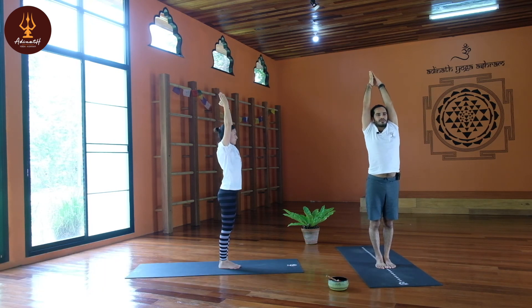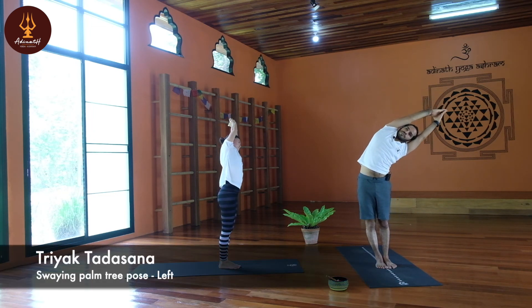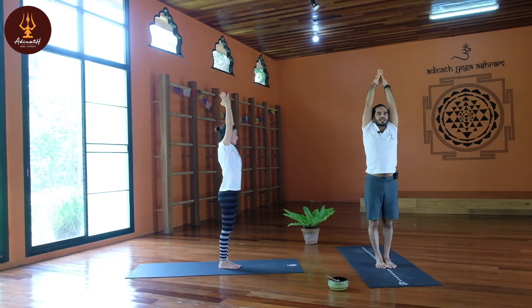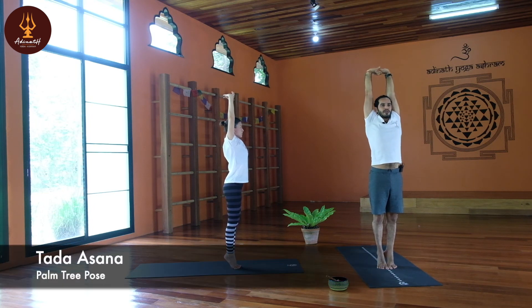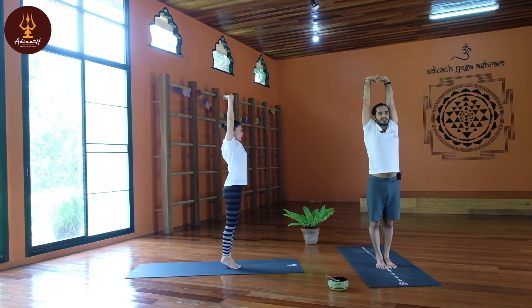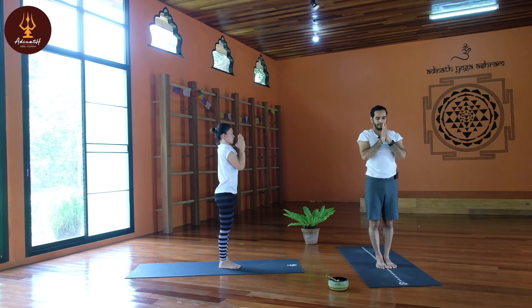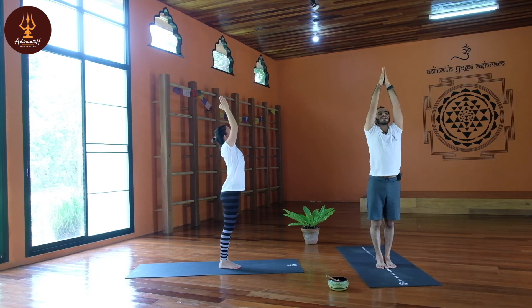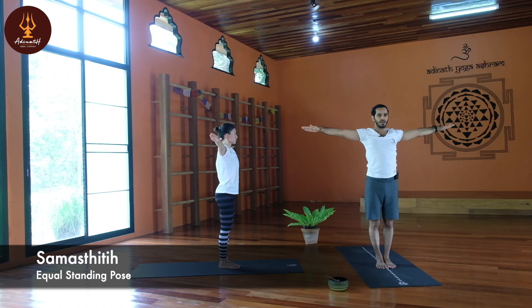Exhale, back to center. Keep breath normal — Tadasana. Interlock your fingers, touch your head, palms facing up, stretch. Then heels going up, stretch maximum — palm tree pose, Tadasana. Slowly heels down, palms together, elbows together — Namaskar Asana, Namaste. Keep breath normal, inhale, exhale, elbows together, slowly come up, inhale, palms open to shoulder level, turn your palms down — Samasthiti.